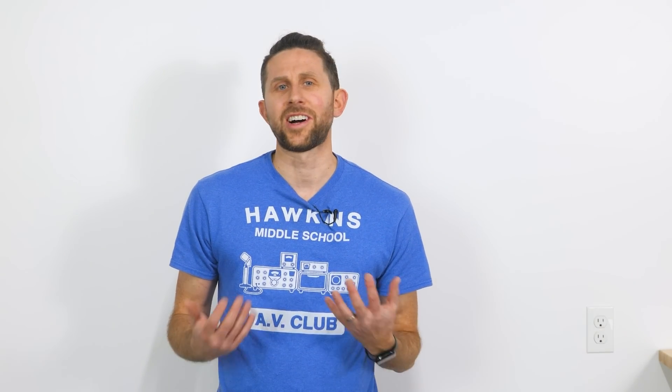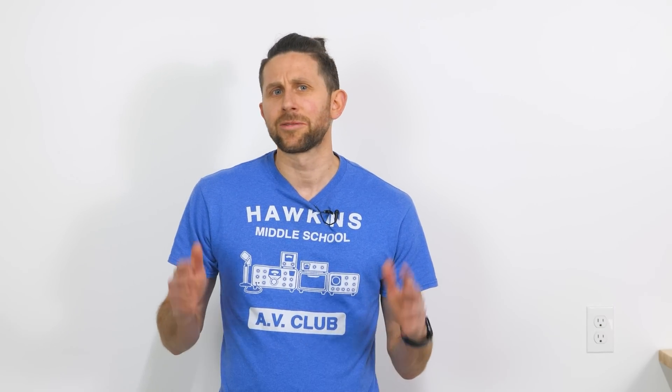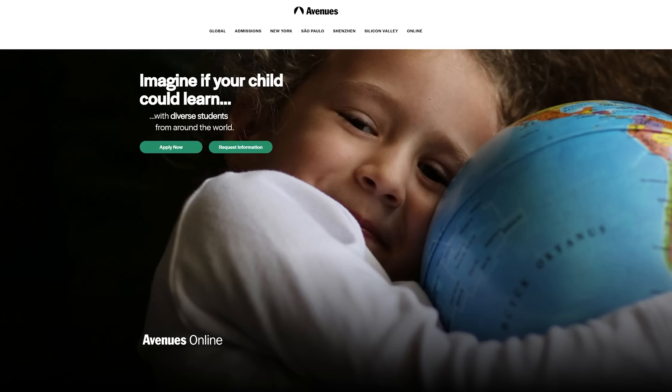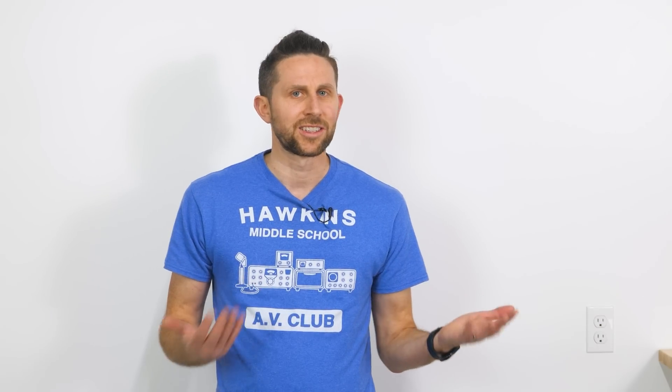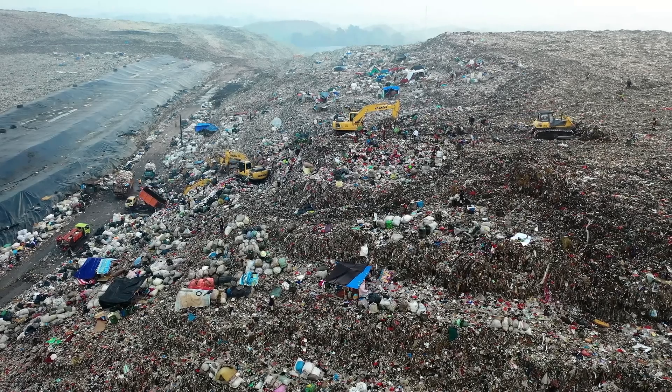Today I'm going to take a crack at the Avenues Online Save the World Challenge. They're a really cool school with an interesting application project where you have to save the world. One of their challenges is based on climate change and turning back the clock on global warming. My idea for this is: what if we could turn trash into fuel?